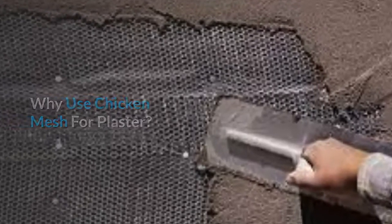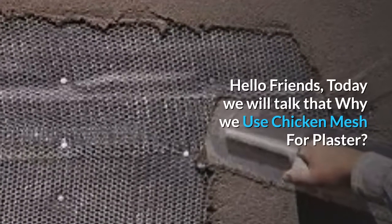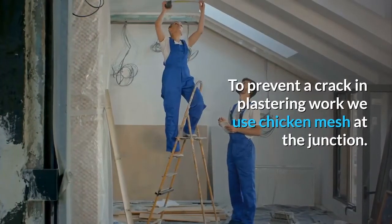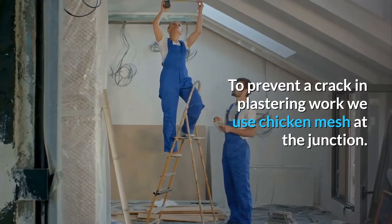Hello friends, today we will talk about why we use chicken mesh for plaster. To prevent cracks in plastering work, we use chicken mesh at the junction.